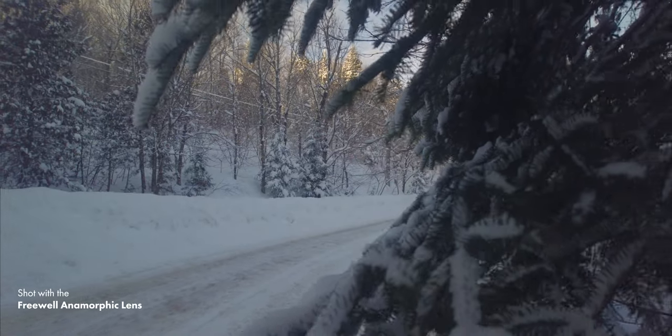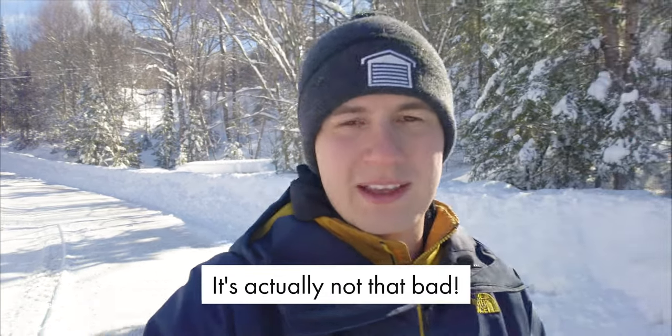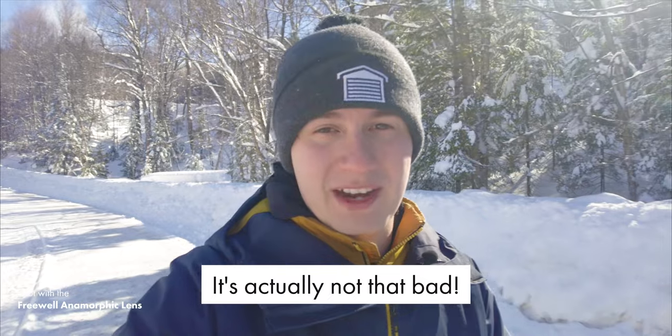One thing that really scared me with this lens was how it was going to affect the autofocus system on the DJI Pocket 2. Up to now the anamorphic lens doesn't seem to be affecting the autofocus at all, which is pretty great. Another thing to note is that this is probably not your best lens for vlogging — because of the really wide format, you usually want something taller not wider when vlogging. But it's definitely a good lens if you want to get more cinematic-type shots.